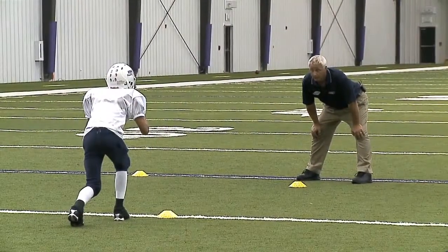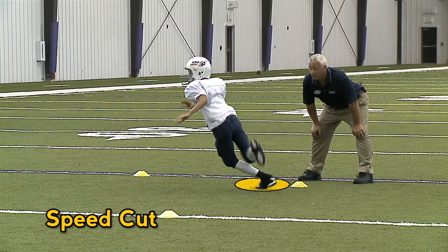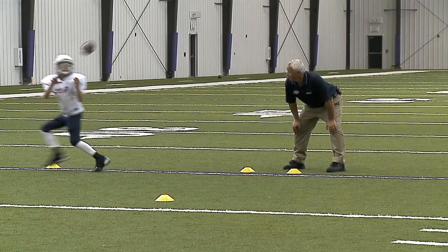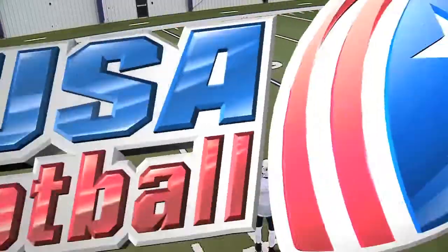The wide receiver drives straight up the field for four yards and then leans his upper body and rolls over his outside foot to the outside of the field. He keeps running at full speed and drives straight for the sideline. As he moves to the outside, he quickly turns his head to focus on the quarterback, with both hands up at chest level. He reaches back and prepares to catch the ball with both hands, then secures the ball in the arm nearest the sideline, turns and runs upfield.